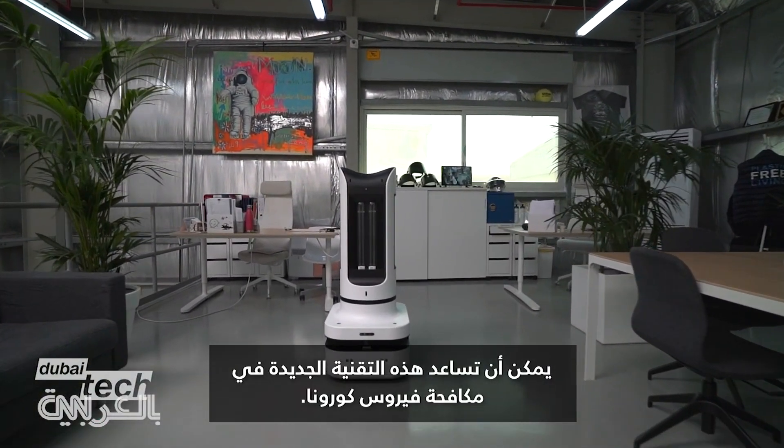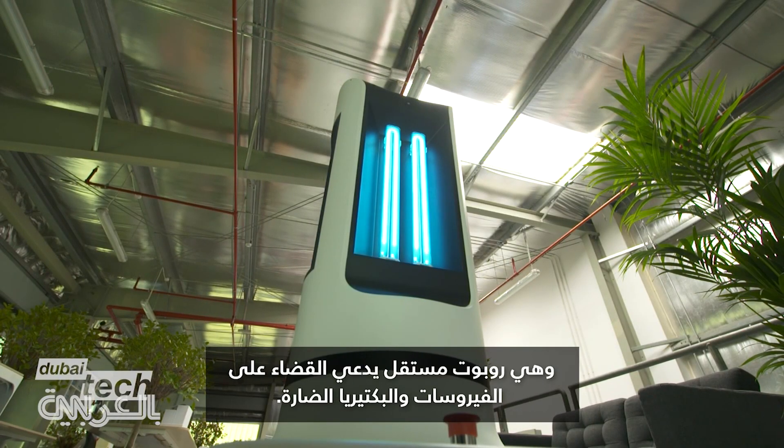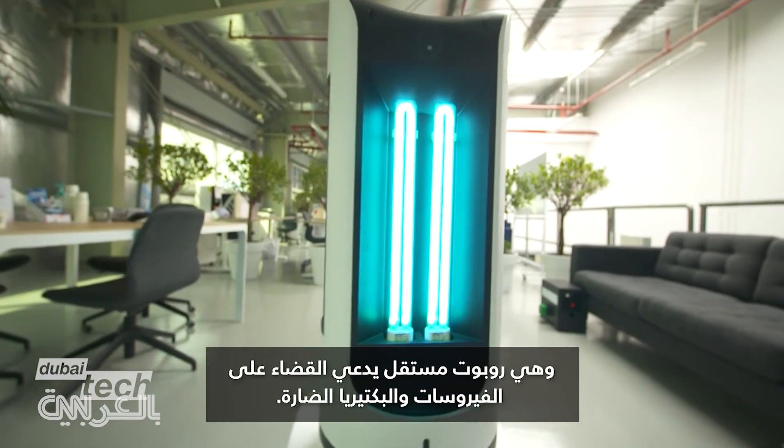This new technology could help in the fight against Covid-19: an autonomous robot that claims to neutralise harmful viruses and bacteria.